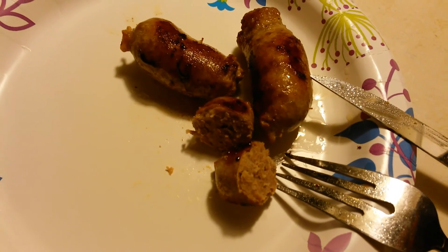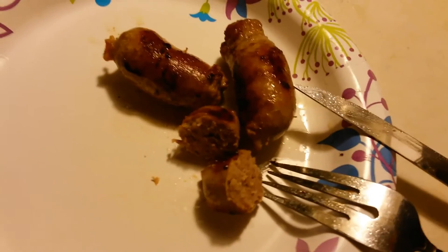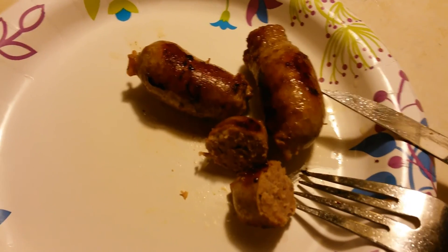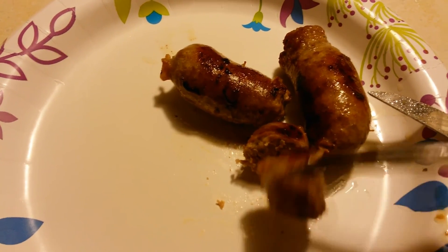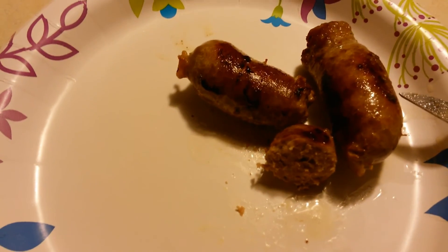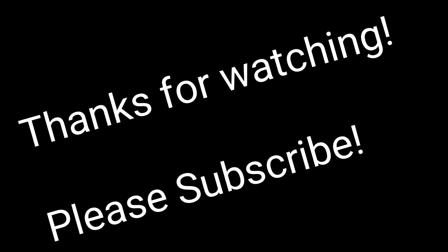It tasted fantastic. You're supposed to let them hang in a cellar for a certain amount of time, and you can even smoke them if you want to, but I just put them in the fridge for 24 hours on an open plate. That's it — I hope you enjoyed it. If you want to see more of these, please like it, subscribe, and let me know. Thanks.